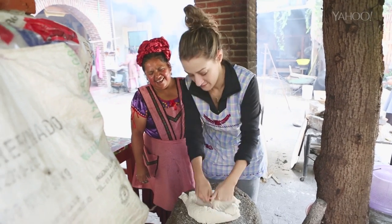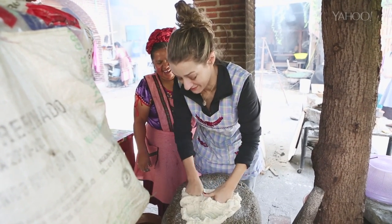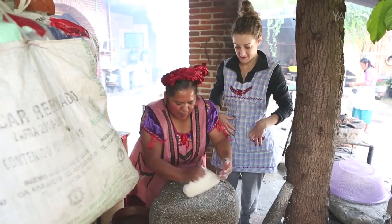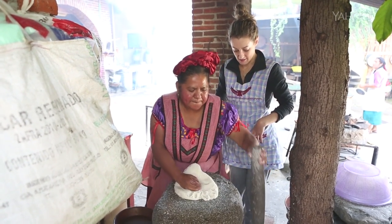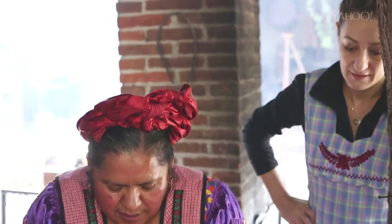First you knead the masa to mix it and dry it out. I feel like you're judging me on my kneading skills. And that's okay because you know what? It feels like clay. I love it. I could do this all day. Then Abigail rolled out the masa dough with a giant stone rolling pin. Fun fact — she does this every day.